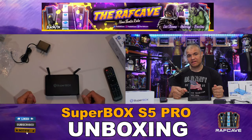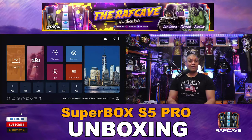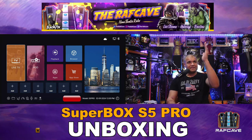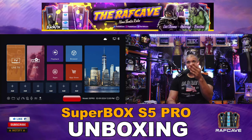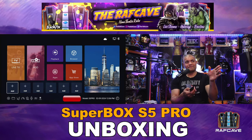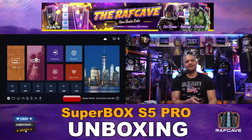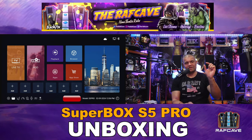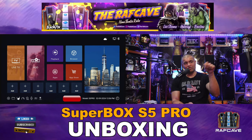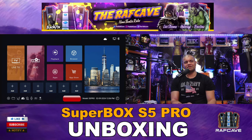Let's get this plugged in and check out the interface. Here is the S5 Pro home screen — very similar to all the other Super Boxes. You have your live TV slot, video on demand, playback, web browser, app store, and the apps currently on the box. You can add favorites to the bottom using the plus icons for quick access. At the bottom you have settings, a USB slot for extra files or manual installs, and a broom icon to clean or close apps to refresh everything.